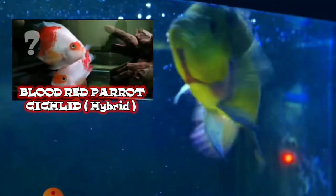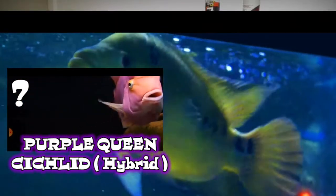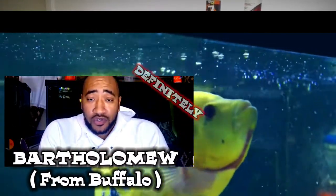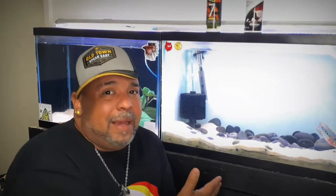I do know one fish that is definitely involved in this fish is the trimac. That's a core ingredient. Some people say it's the Midas, some people say it's the Red Devil, some say it's this, that, and the other. I think they're all right. I think this fish has got a lot of fish in it. And with it being a hybrid, it's kind of like taboo in a lot of circles when you're talking about the fish-keeping hobby. Some people are die-hard purists who don't think men should be messing around with fish's genetics. But it's here and it ain't going nowhere.